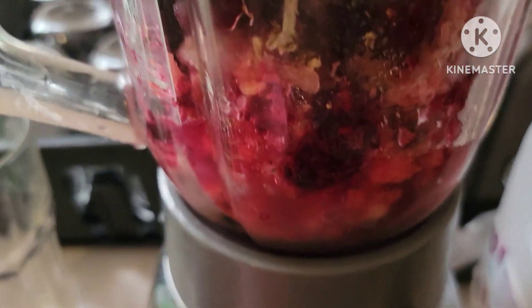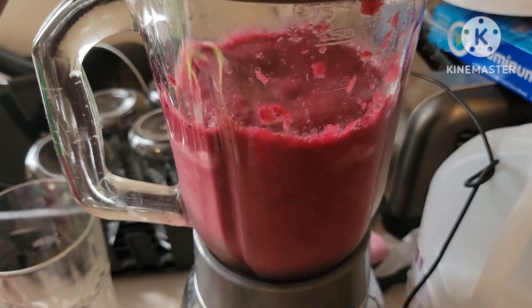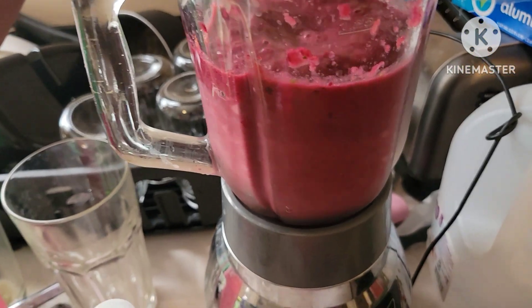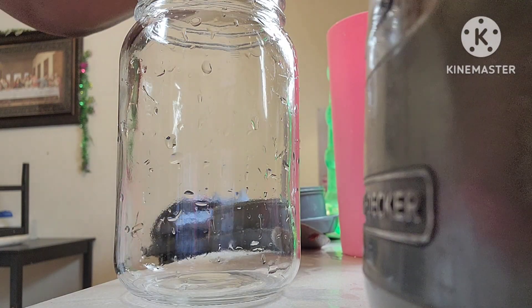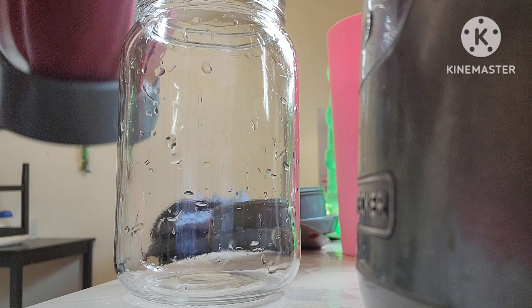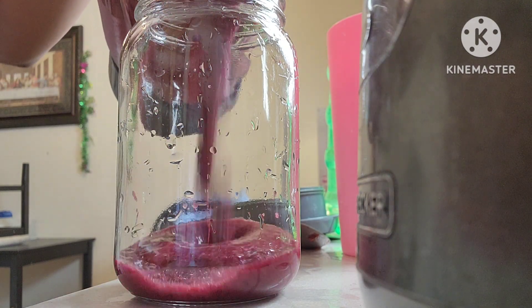Oh, my phone is about to die — it's on 5%. Make sure you add enough water to it. Alright, let's take this apart and pour in my smoothie. Y'all see how it tastes?